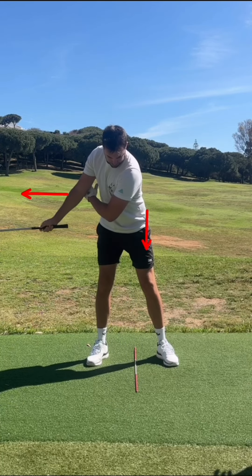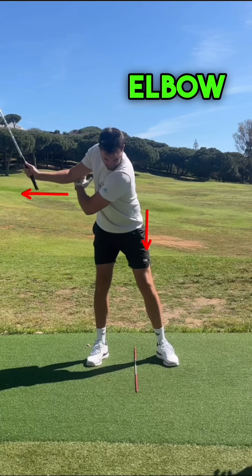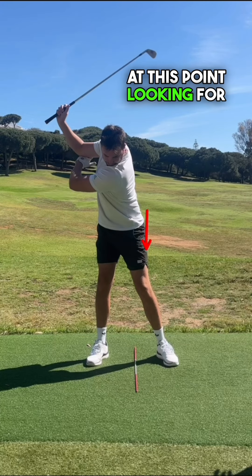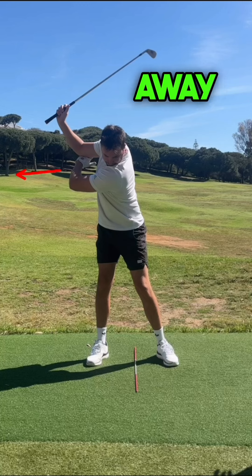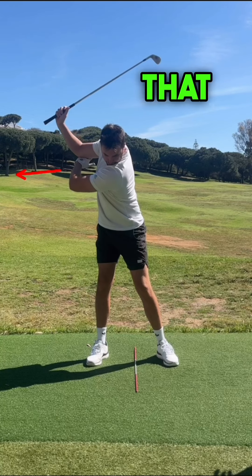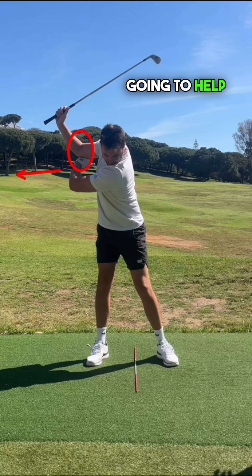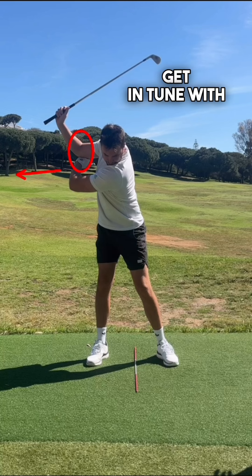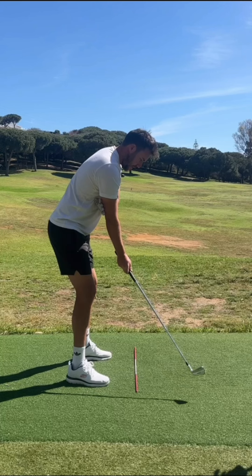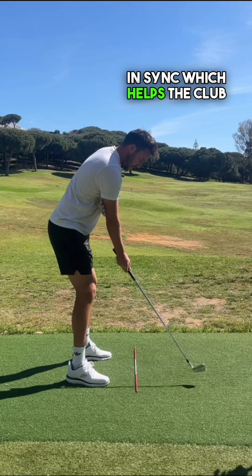Go up to the top, keeping that elbow connection with the lead hand. At this point, you're looking for that lead forearm pointing away from the target — a good indication of a good turn. Then that trail elbow still kind of sits on top of that lead hand. From down the line, it's going to help that arm structure get in tune with the pivot.